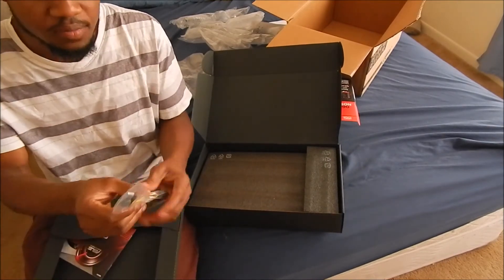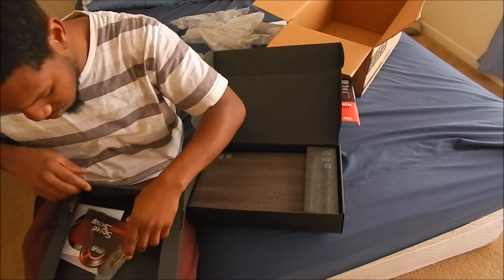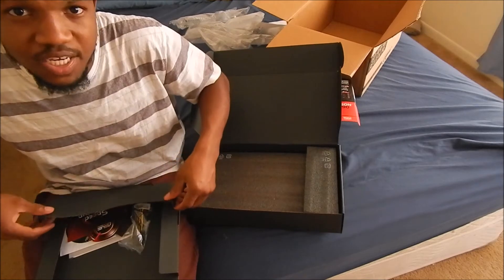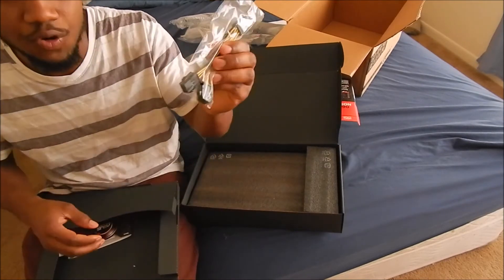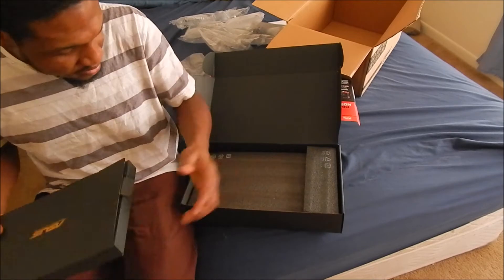You also get two 6-pin to 8-pin adapters for your graphics card, for those of you who don't have a power supply with PCI Express 6-pin and 8-pin connectors. This adapter is for you if you have an older power supply. That's all you get in the box.